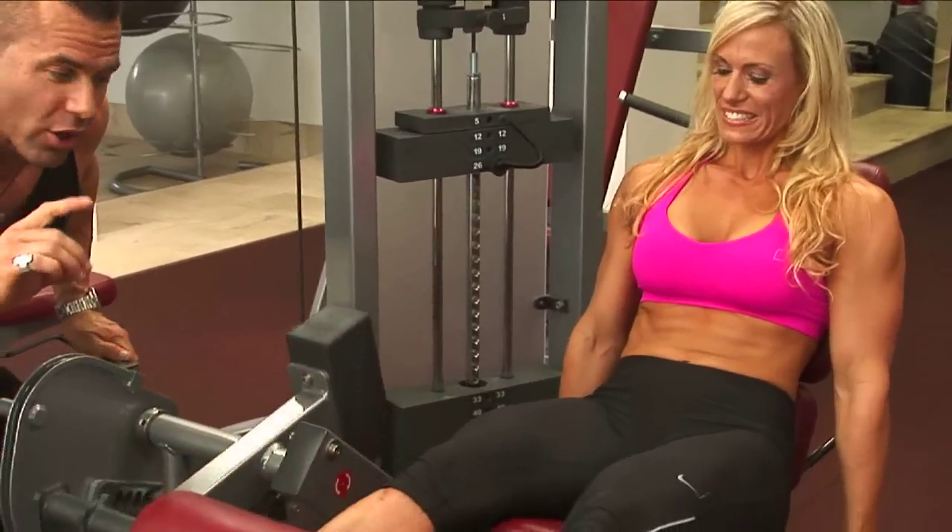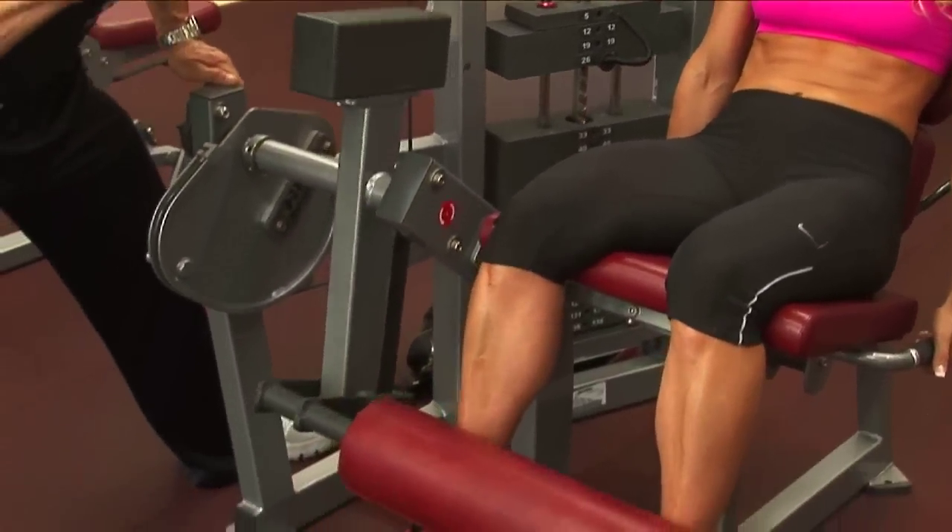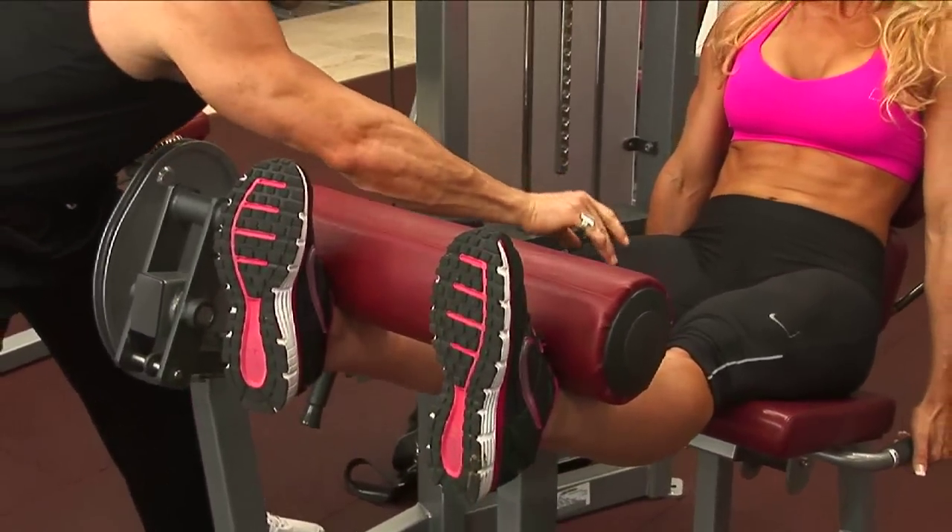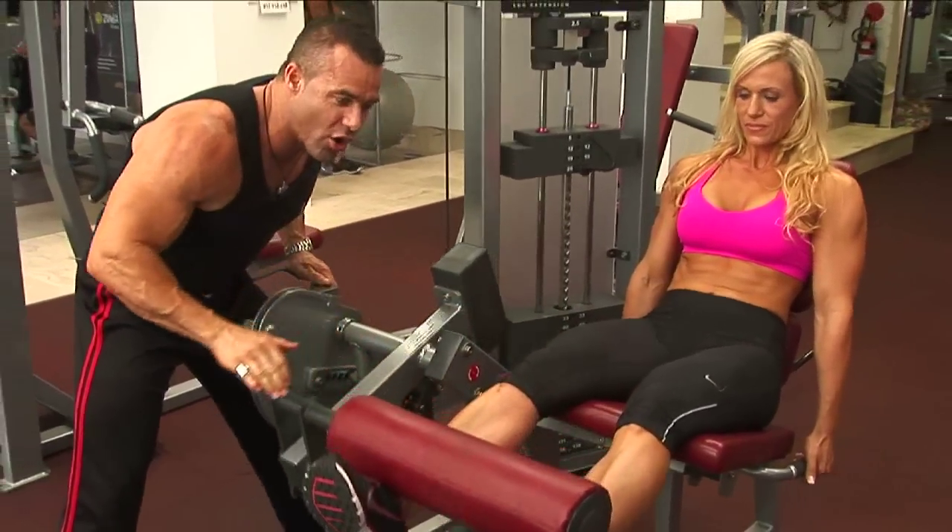One second on the way up, squeeze the quads at the top, then three seconds on the way down — that is the tempo, ladies. We're working the quadriceps, so keep that contraction strong on the way up and controlled on the way down.